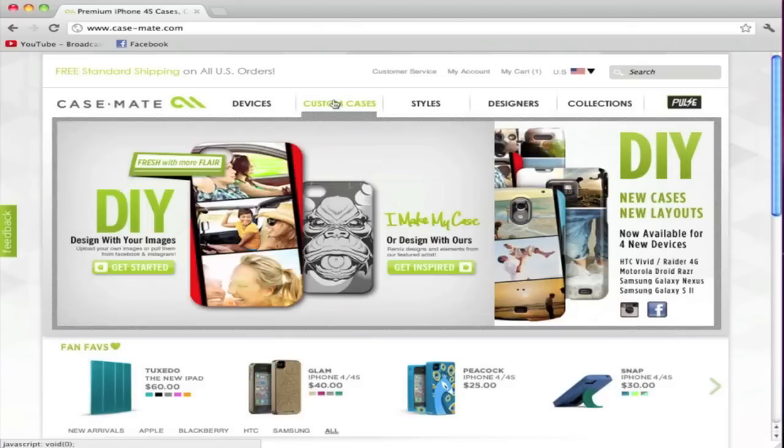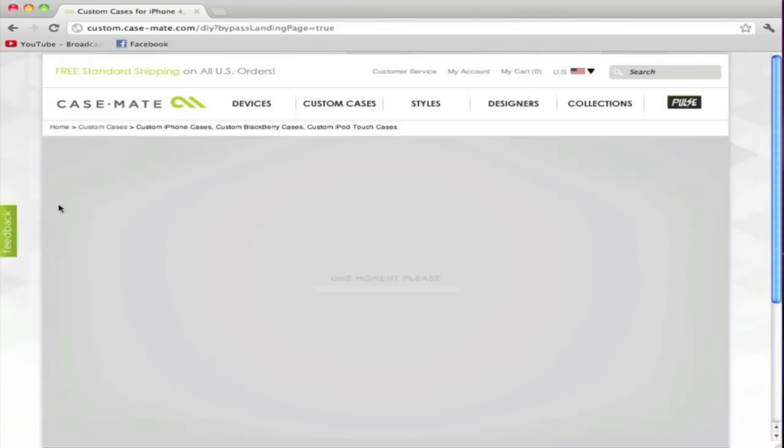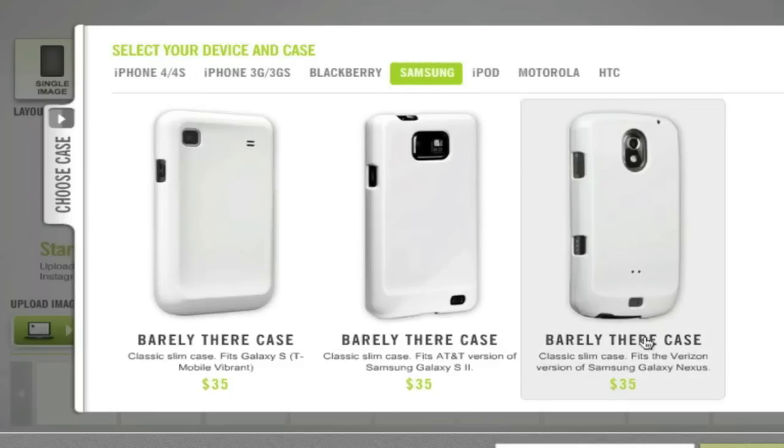What you want to do first is go on the Casemate website, and then under custom cases you want to hit DIY and click on get started. Once this flash page loads up you can see that you have a couple of options for your device — you can choose an iPhone 4S, the 3GS, Blackberry phone, Samsung phone, etc. For this video we're obviously going to choose the Galaxy Nexus, barely there.